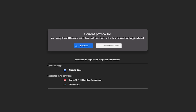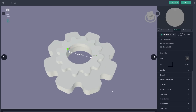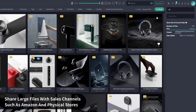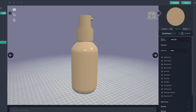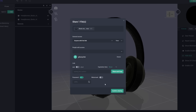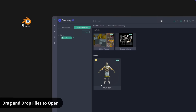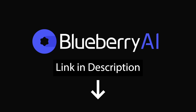If you work with 3D models for printing, you know the struggle: digging through folders to find the right file, dealing with slow transfers, or trying to open a model that requires yet another piece of software. That's where today's sponsor comes in — Blueberry AI. It's an all-in-one 3D asset management platform with AI-powered search and auto-tagging, fast large file transfers, previews for over 100 file formats in your browser, and multi-level permissions, version control, and real-time backups. Use the link in the description to try Blueberry AI today.